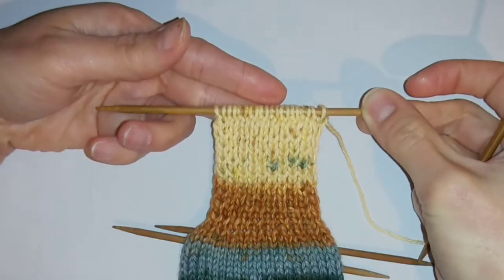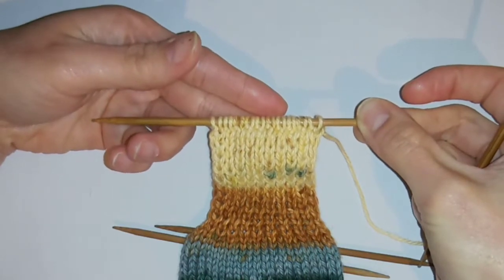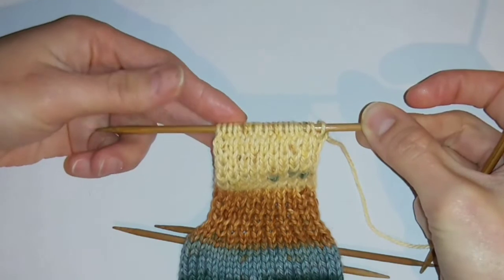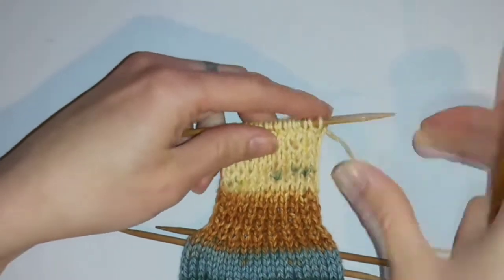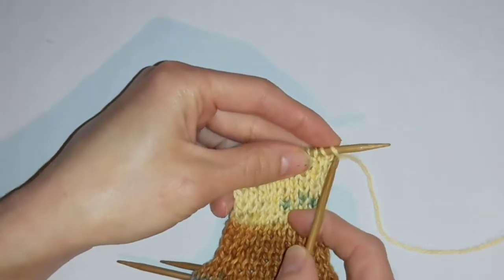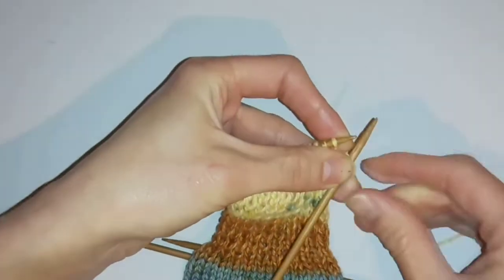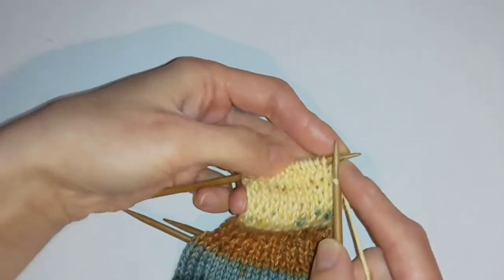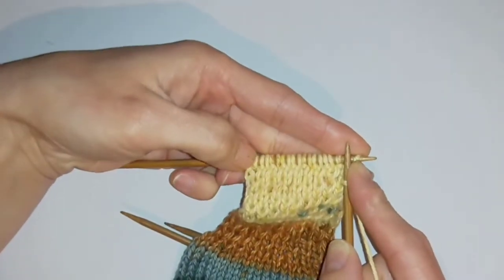Once you've worked the first part of the heel you want to do the shaping for the ball of the heel. To do this you want to reduce your stitches at each turn - I'm going to skip two stitches each time. So for the first row of this section I'm going to slip the first stitch just to match the size of what I've done for the first part of the shaping, and following that I'm going to knit almost to the end of the row but not knit the last two.